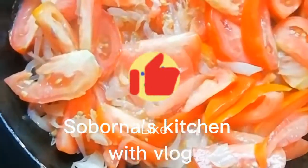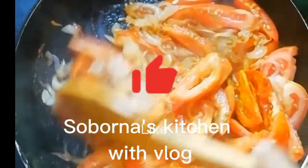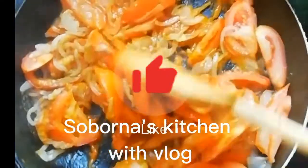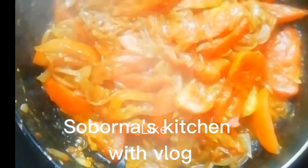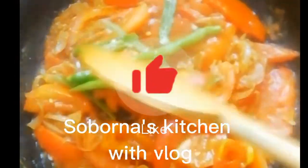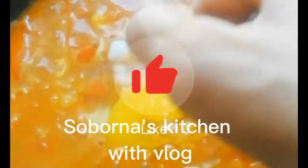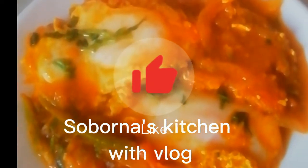Bismillah ir-Rahman ir-Rahim. Assalamualaikum. Welcome to the channel. Today I will share a recipe with you. I hope you will enjoy it. This is one of our economical recipes.